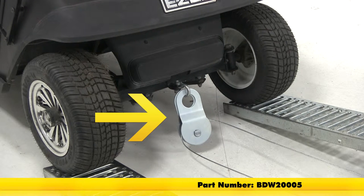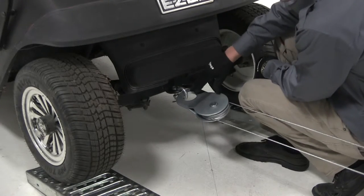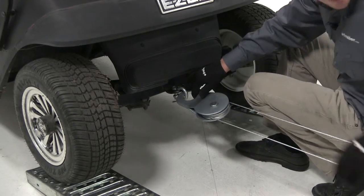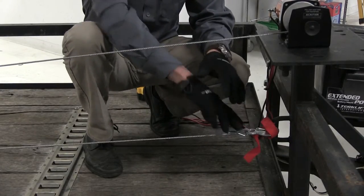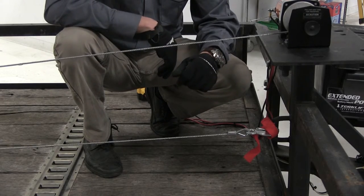Now if you'd like to double the pulling capacity of your winch, you can pick up the Bulldog Snatch Block, part number BDW-2000-5. The looped end simply attaches to whatever you're towing. The cable from your winch comes around the pulley and connects to an anchor point on your trailer. Double the line, double the pulling capacity.